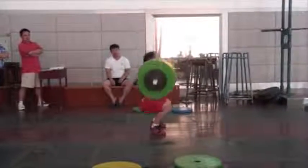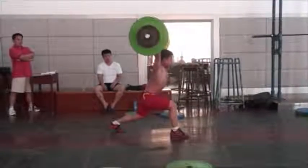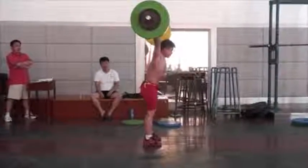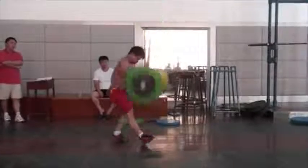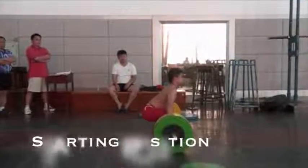Hello everyone and welcome to the clean and jerk technical model task. What I will try to do is break down the clean and jerk lifting technique into 7 phases and then examine my clean and jerk mistakes. I would be happy to receive some feedback from you.